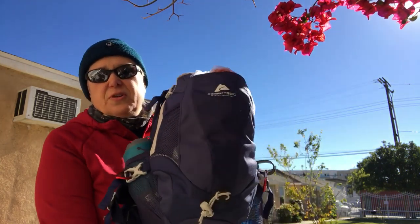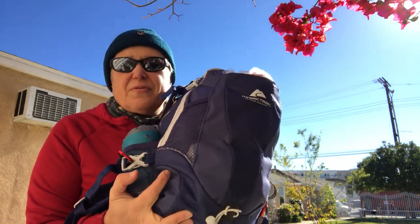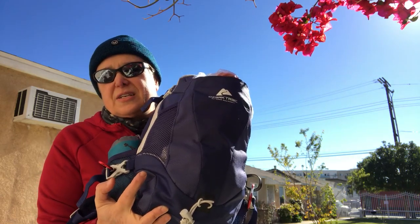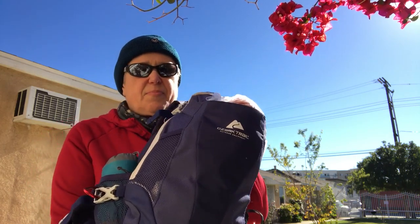Hi, this is Phoenix Genesis from PhoenixGenesis.com and our two YouTube channels, Phoenix Genesis and Frag Camp. Today I want to show you that you do not need a 70, 80, 60, 50, even 45 liter backpack to hike the Pacific Crest Trail, especially for the desert section where you're starting out and you're probably not in that great shape. It's pretty hot, especially if you're leaving in April or May.